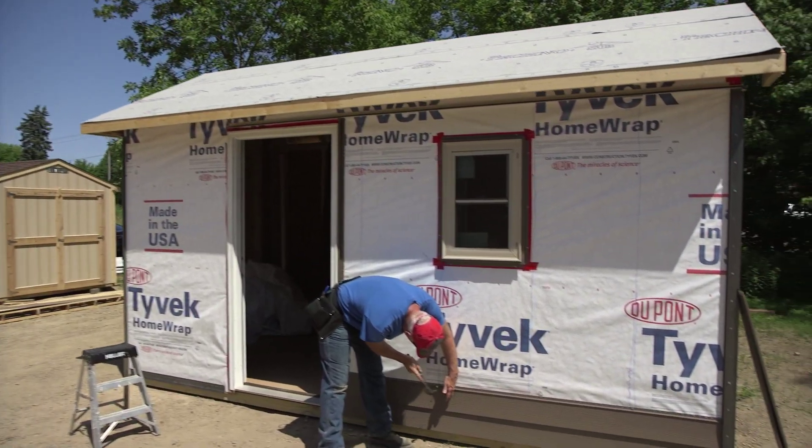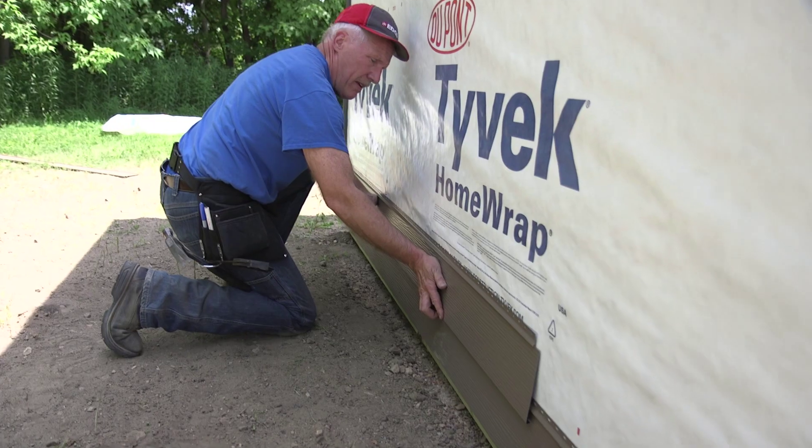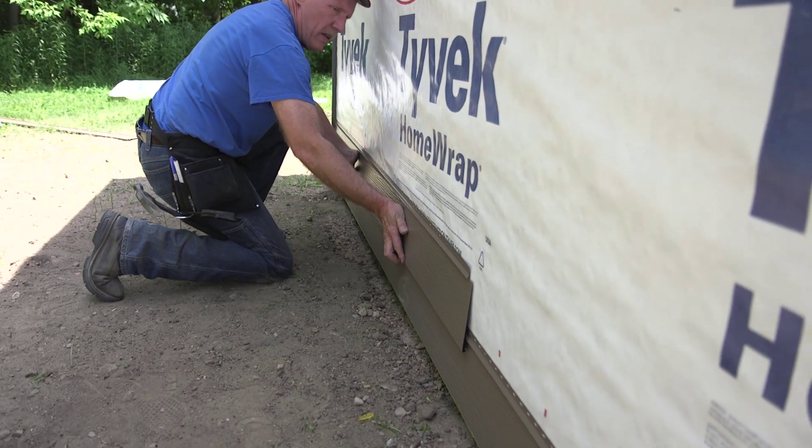Fasten the siding every 16 inches with a fastener of sufficient length. Make sure that the laps are not visible from the prominent view. You may have to lap the panels in more than one direction due to a door or deck in the middle of the wall.